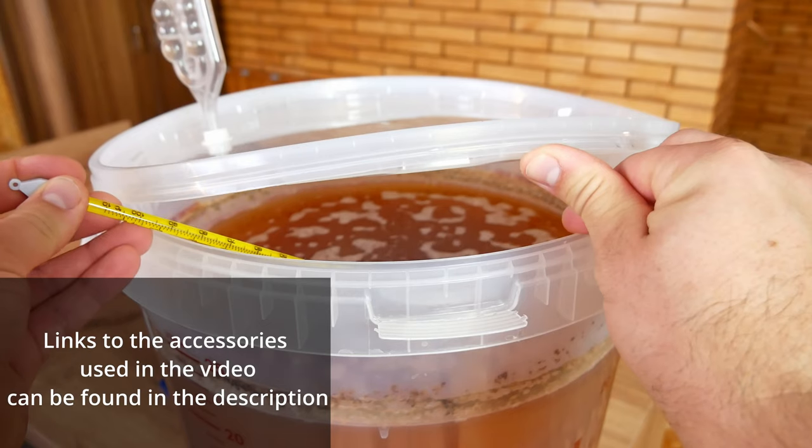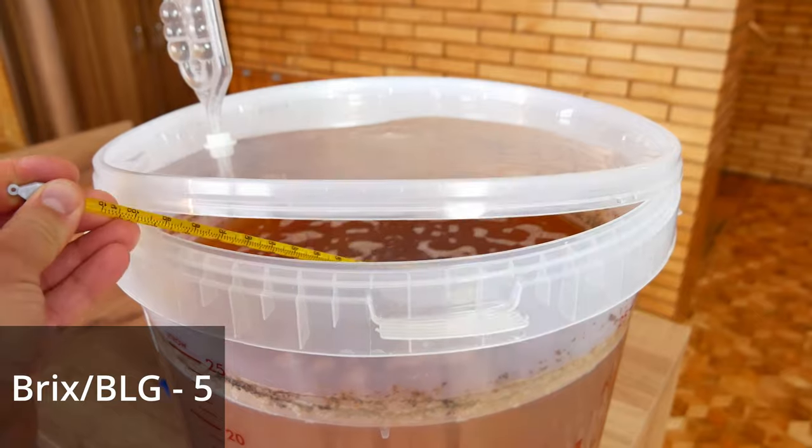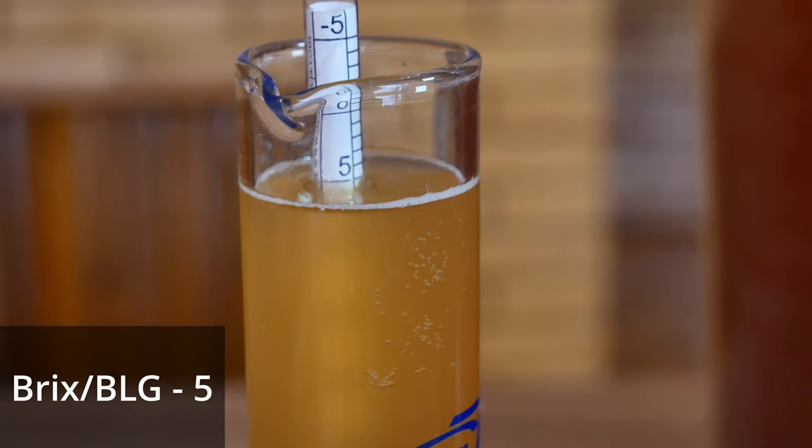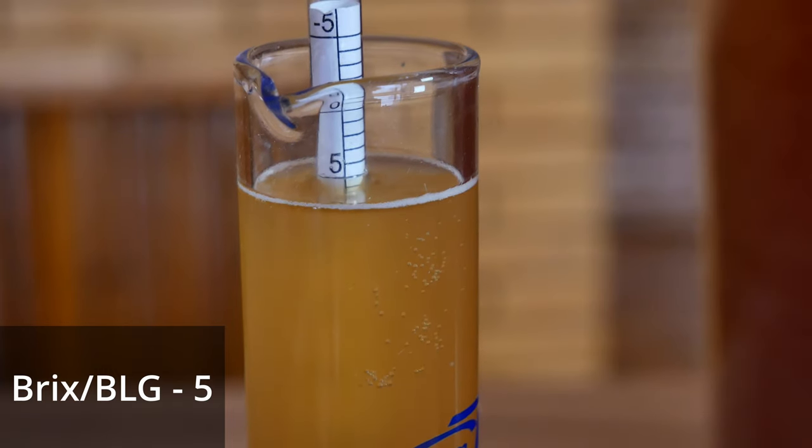Since we added yeast to our beer, seven days of primary fermentation have passed. So it's time to check the Brix level — that is the level of sugar that is still left in the beer. As we can see, the Brix is 5.